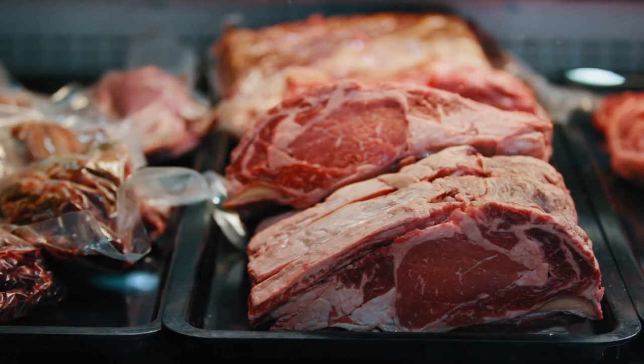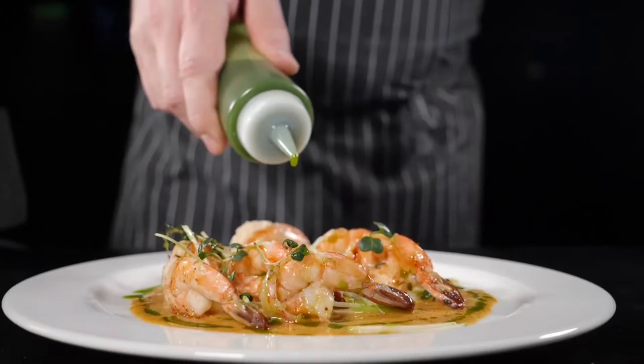This disposable poly clothing is excellent for your butcher shop, seafood prep area and more.